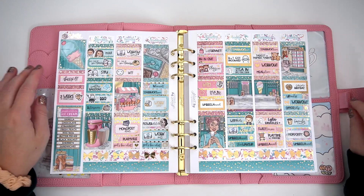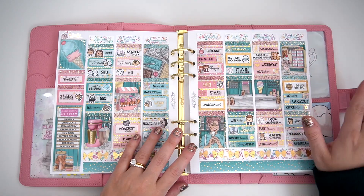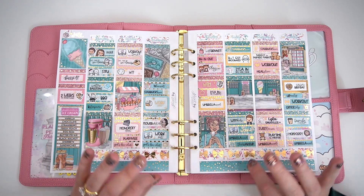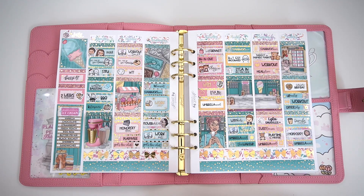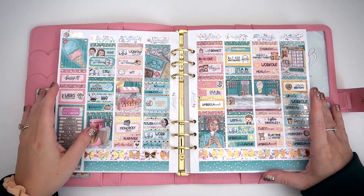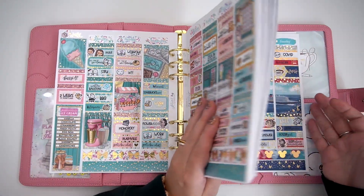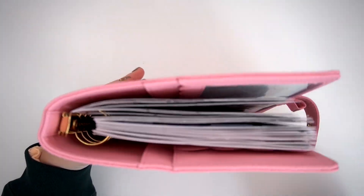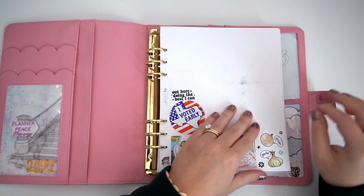I do have my planner in a Print Pression SPC edit planner — this one was exclusive to my shop and is no longer available. We do have a hot pink one which I think I'm going to house one of my planners in for next year. Kane also has a couple of other ones with silver hardware in his shop. My inserts are from Print Pression as well — I designed them with Kane. I keep six months in here because 12 months is just too much for me.